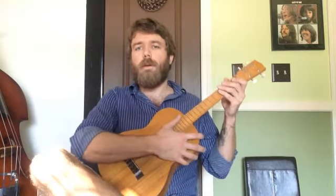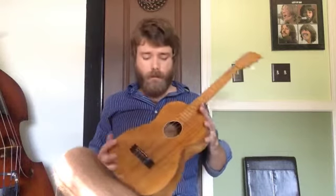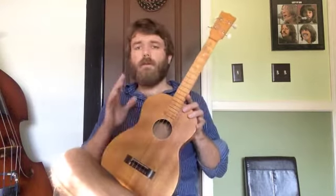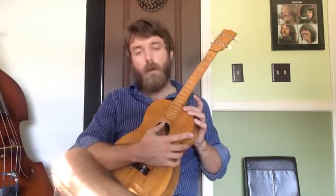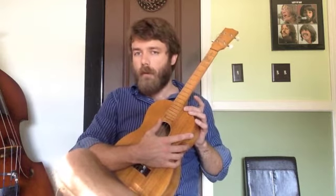Hi, this is Andrew from Grace Note Music Studio, and I'm going to talk to you a little bit about the baritone ukulele. Now, there are four ukuleles in the ukulele family. The baritone ukulele is the lowest sounding of the four instruments, and the neat thing about it for me is that these four strings are tuned the same as four of the strings of the guitar.